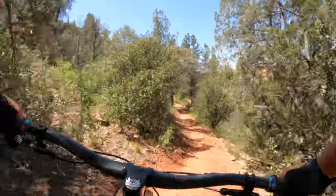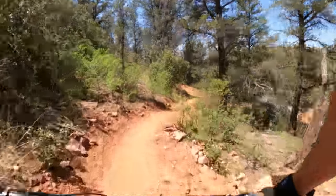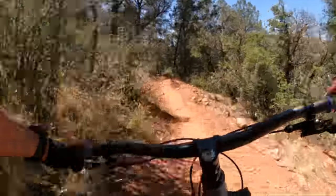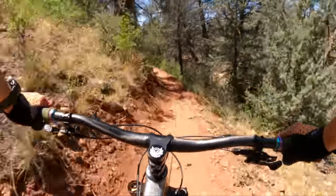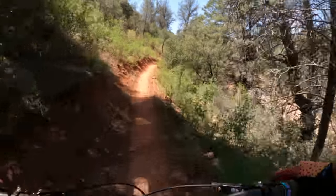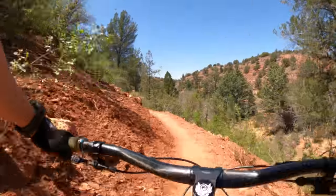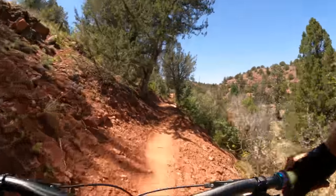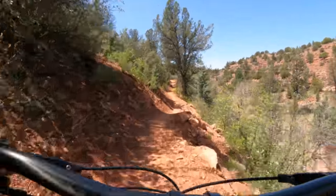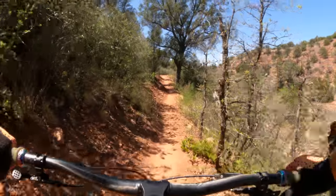It's amazing on tech climbs and incredible on flow. A lot of people on my bike consultation service — that's a service I offer for people who need help picking the right bike for their riding style, budget, and local terrain — have machine-built, flowy jump trails. This is going to be one of my top recommendations for that. So much fun.